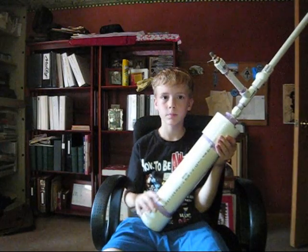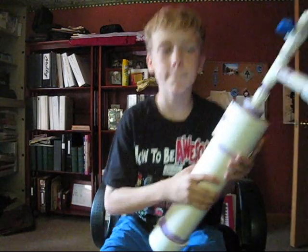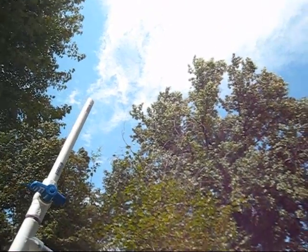That's pretty much it. Bye. Let me turn off the camera. Now we'll be firing it.